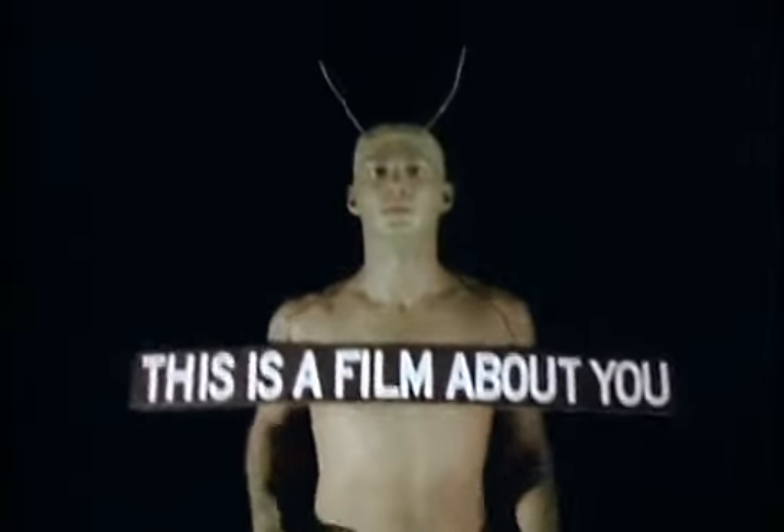Now write your first name and your last name at the bottom of the picture. Now put your pencil down.